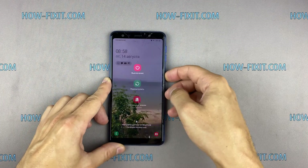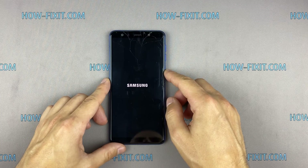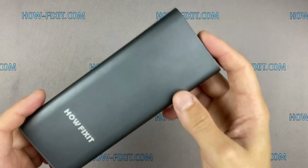Hi everyone, you are on HowFixit. In this video guide, I'll show you how to replace the cracked screen on your Samsung Galaxy A7.